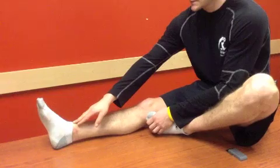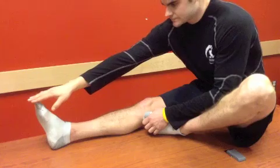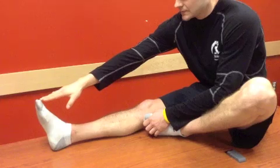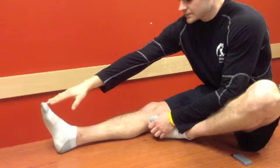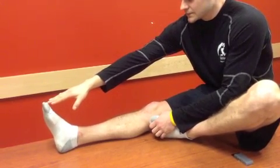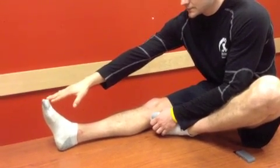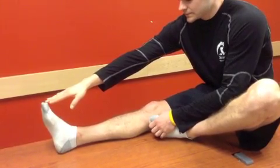Then we're going to reach to the pain and ease off a little bit until there's no pain, and hold that for about 30 seconds. Our goal here is to go as far as we can to our end range without feeling any pain. Once you can do that, you can move on to stage three.